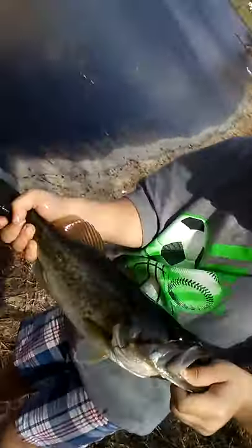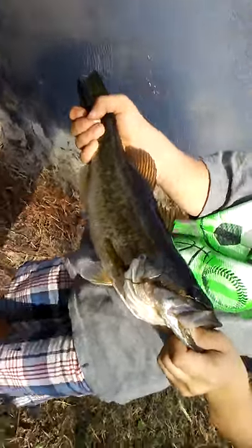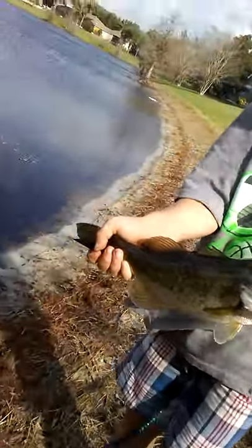Okay, look, Anthony got a baby bass. It's so cute. Right, Anthony? Good job. Now, release it.